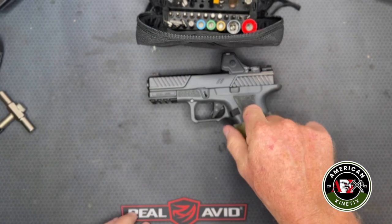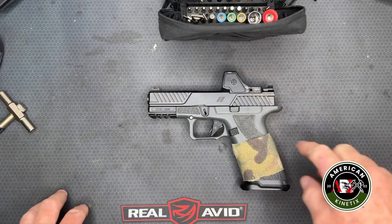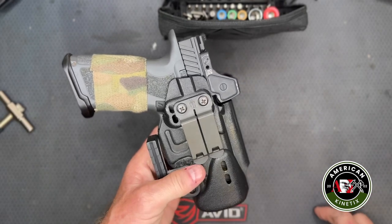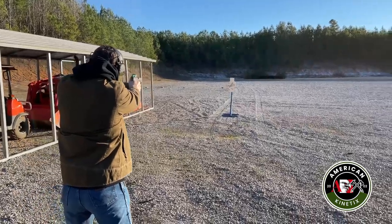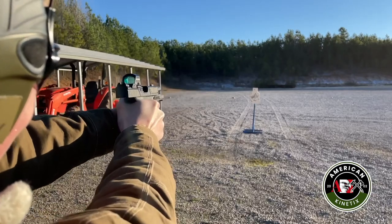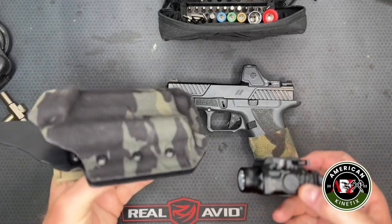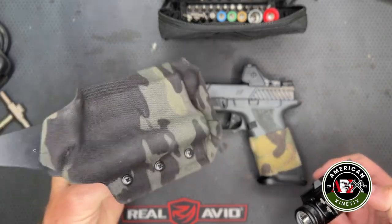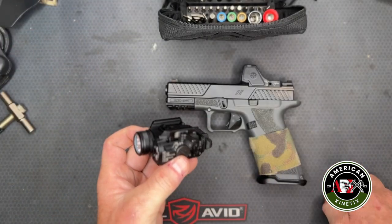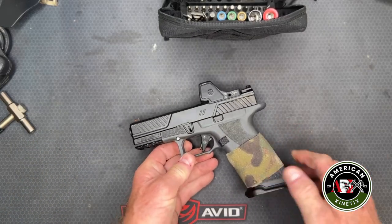I've put probably 10,000 rounds through this gun since we've had it — zero problems, zero. The gun just works and it's been through hard use. Every day it's carried, it's been in this holster here for concealed carry. We've also been testing it with a holster specifically made for it by Gray Fox, a high-speed company out of Canada that makes some really neat products — we'll be doing a review on that too.